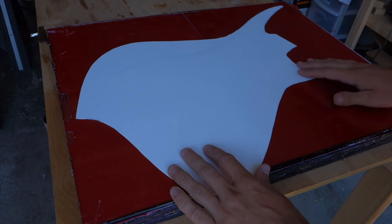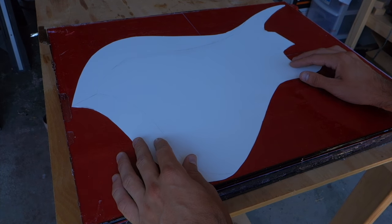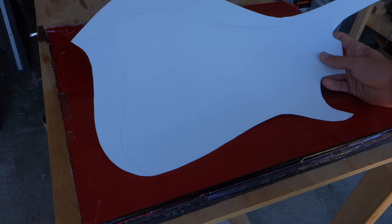Here is the design that I came up with for this guitar. A little bit of an unusual shape, but it's going to be a little bit of an unusual guitar. And I think it'll look really good when I get the sides beveled out and the different layers of paper showing.